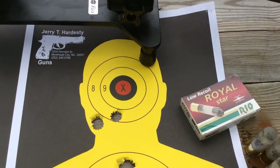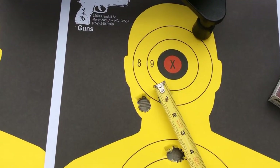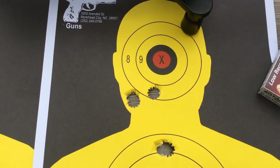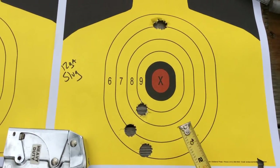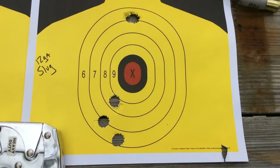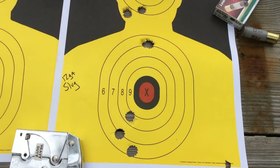Then we took the Forster slugs — rifled slugs with a hollow point and hollow tail. We did three head shots at 25 yards; they were all low and the grouping is about four inches between the three shots. Then we did three center of mass shots — about three inches of spread between the shots. This was with the sights zeroed in for the 22 long rifle barrel at 25 yards.